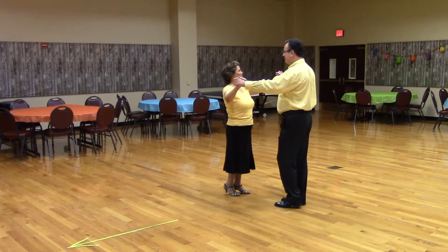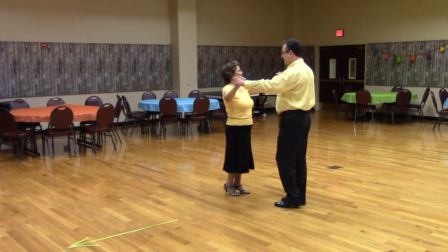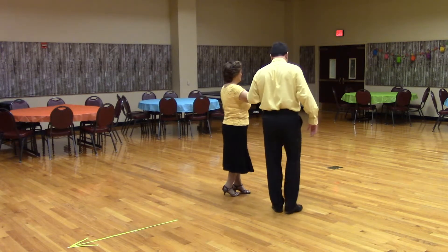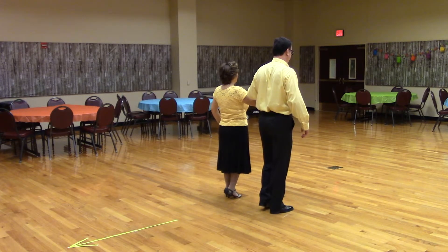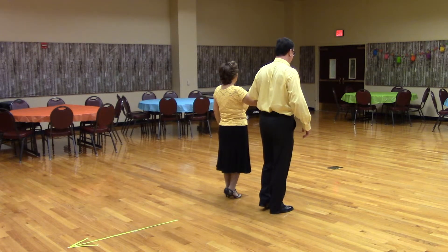Open reverse box. This is a two measure figure. It can start in open position or left open position. We will show it in left open position facing reverse with the lean foot free. Note that we will step back first, so it will be a back side close, forward side close.